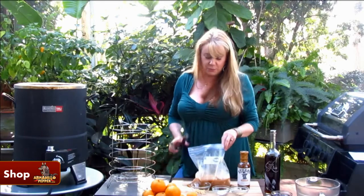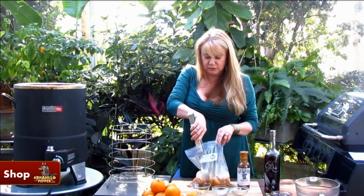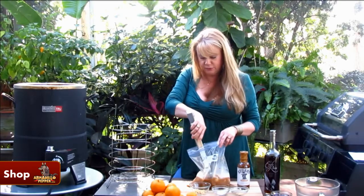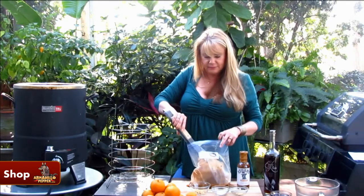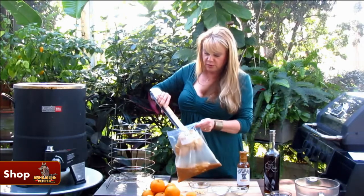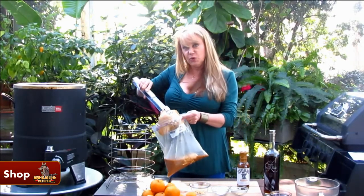Now this recipe works great on the grill — you want to heat it to about 350 degrees. You can also make it in the oven, but today I am going to use my Big Easy Oilless Fryer.